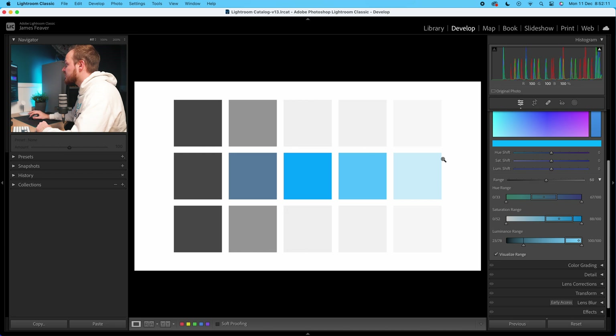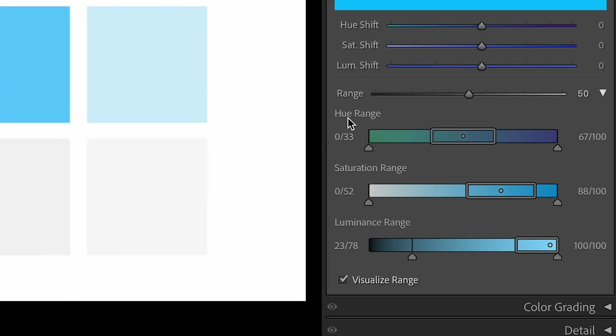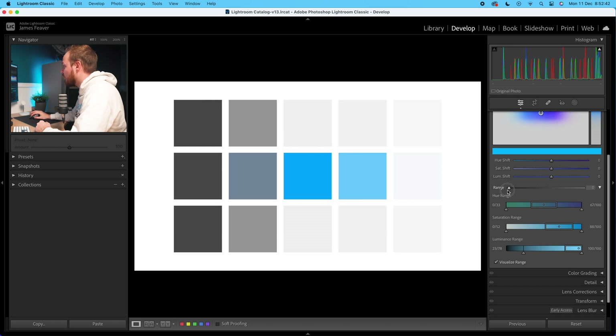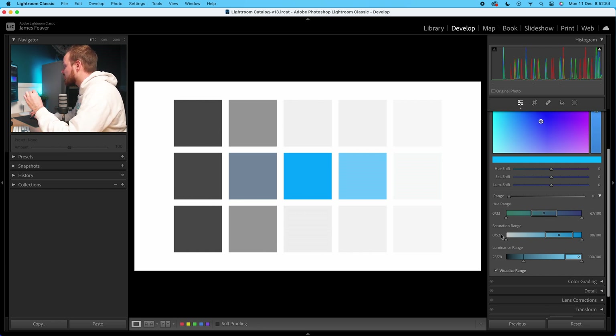You can see we're now just selecting the tonal value in the middle, specifically the blue in the middle. To narrow that range, we can go to our hue, saturation, and luminance range — we've got this tolerance slider here. You've also got a Range control at the top. If you increase this range, you are expanding how much color you are targeting. If you decrease this range, you're reducing the amount of tonal range within your photo. I'm going to reduce that down all the way to zero.